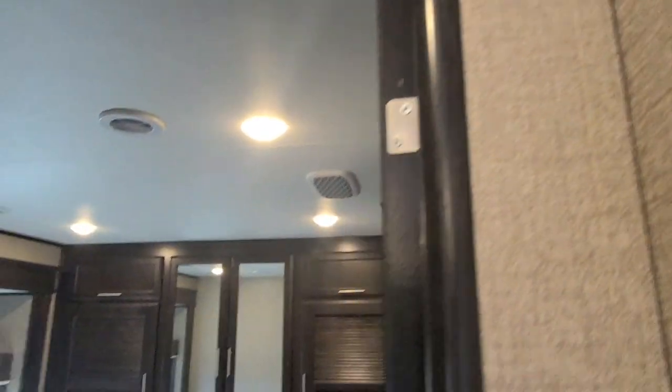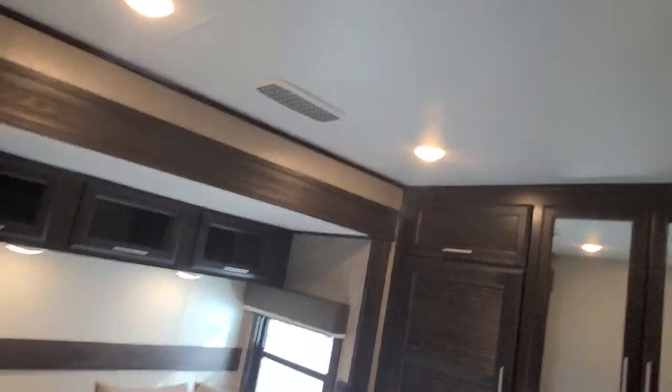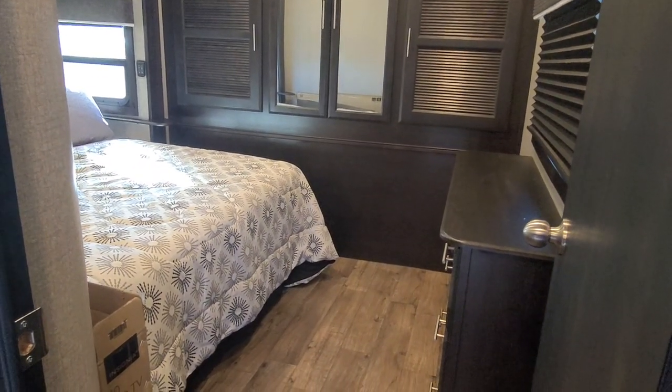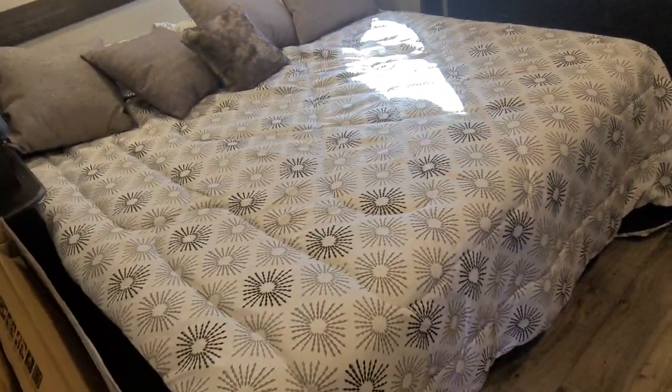As we keep moving along here, we enter the bedroom. It has the Whisper Air system over there for the bedroom — it has its own AC unit and you're able to adjust the temperature separately, which is nice. As you walk in, this is your king size bed.